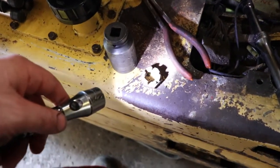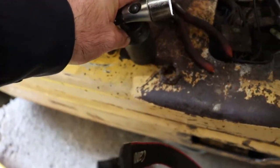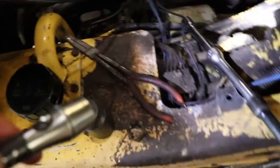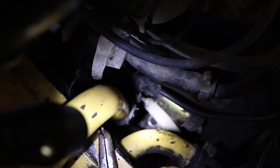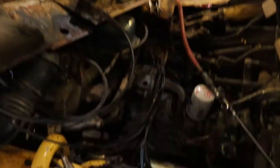Basically there's a castellated nut here. I had to use a 30 millimeter with a bunch of extensions and an impact gun. It's just down there in the middle, so basically I had to turn the wheel so the passenger side wheel is kind of flat facing forward in order to get access to that.